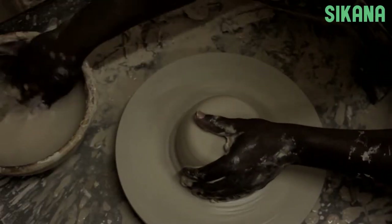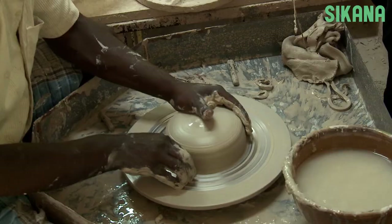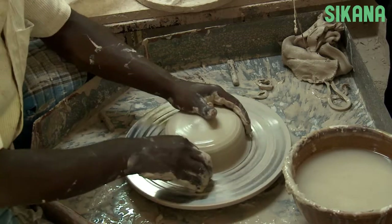As soon as the clay is centered, it's time to move on to the opening. The opening consists of making a hollow center inside the ball of clay.